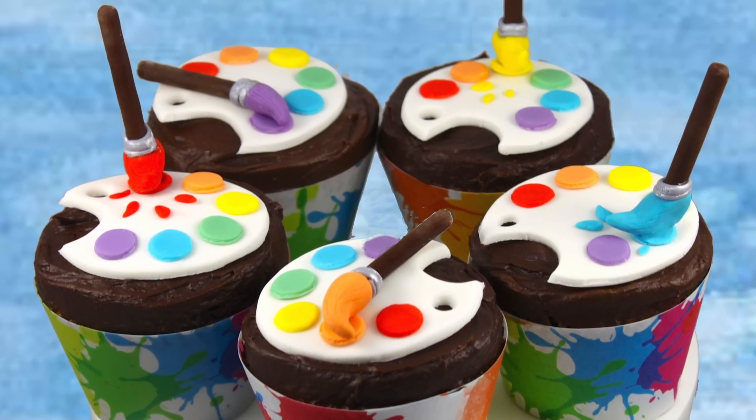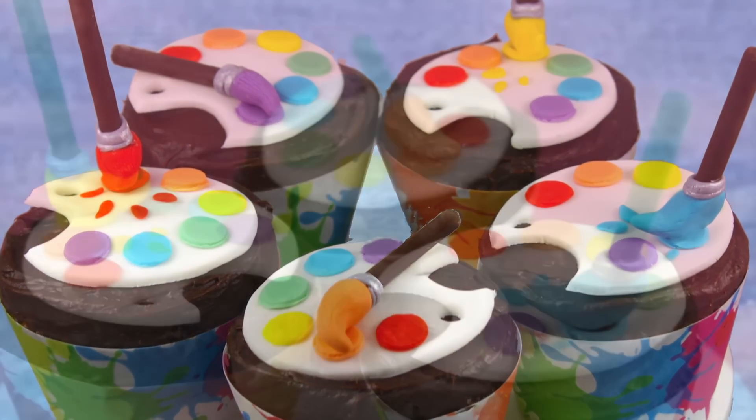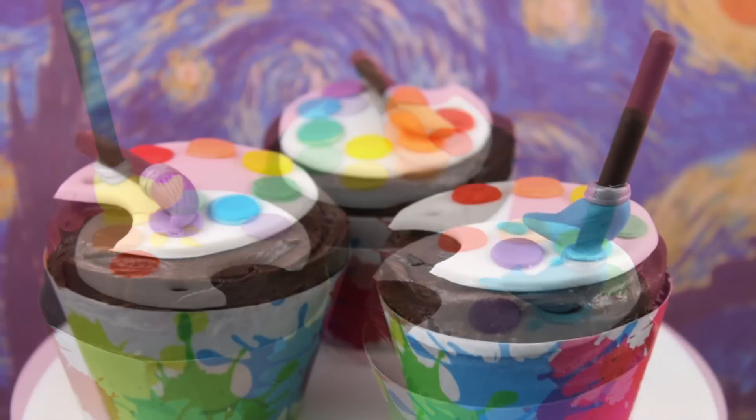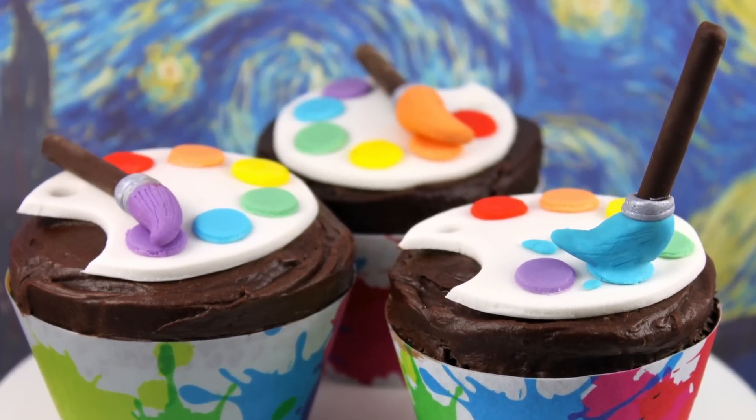I hope you've loved learning how to make these super cute and very easy illusion paint pellet cupcakes. Make sure you subscribe to My Cupcake Addiction if you'd like to see more from us, and thanks very much for watching.